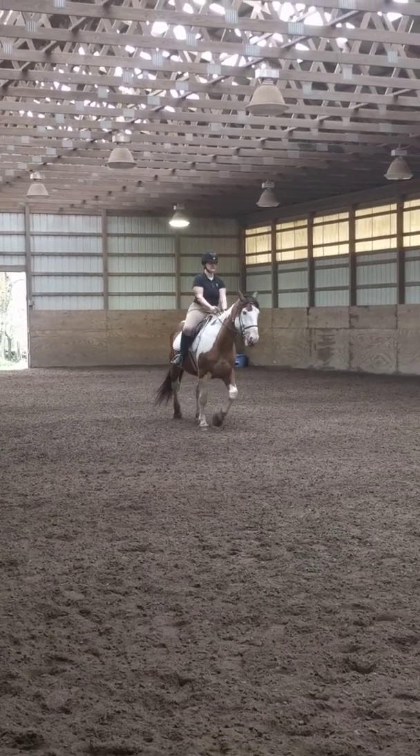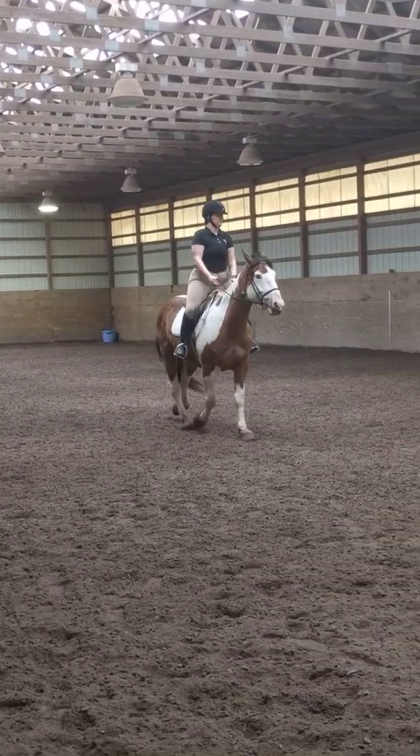Proceed working trot. C, track left. H, X, F — change rein.